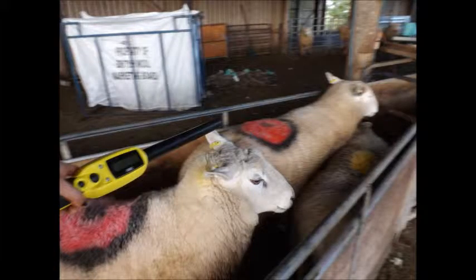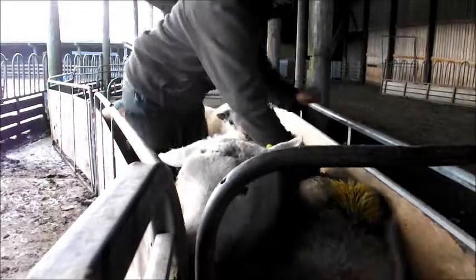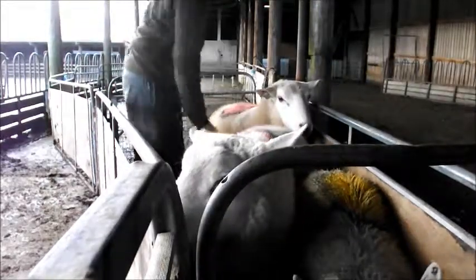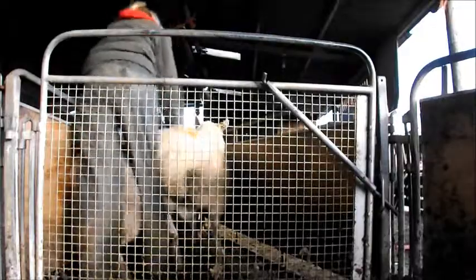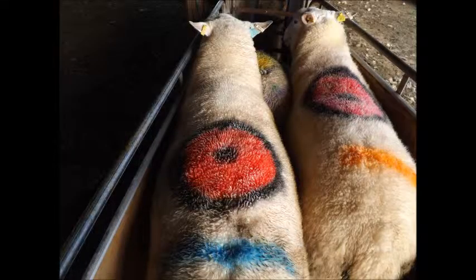This is an electronic tag reader and allows me to record which tups go to which ewes. Next I check their condition — not too skinny that you can easily feel their spine, but not too fat that you can't feel it at all. At this stage it's better to be a bit on the fatter side as they will use a lot of energy and lose weight whilst tupping the ewes.